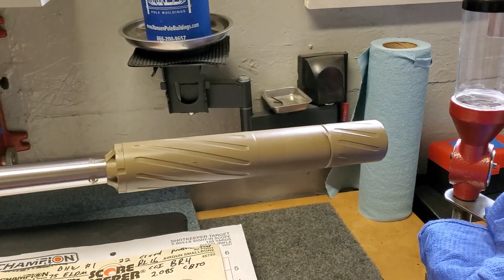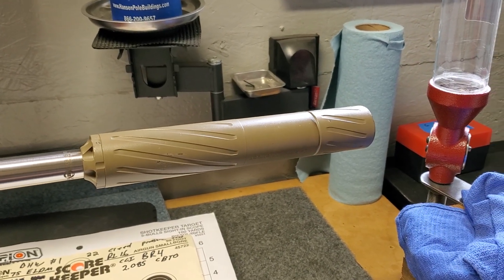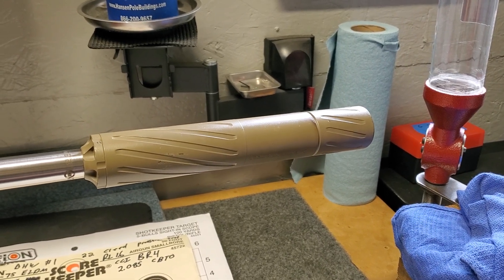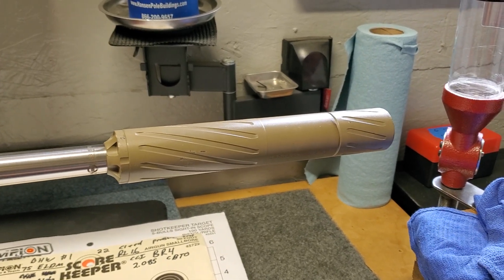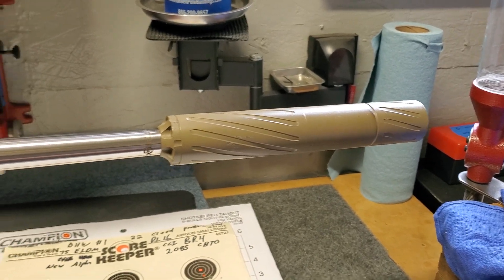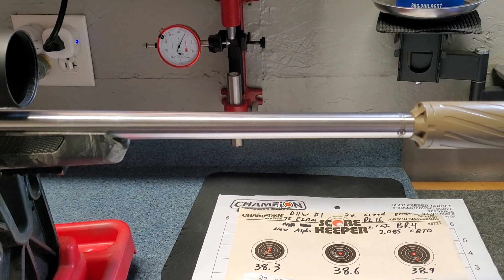Down at the end we have the Silencer Central — this is a Varmiter 4.0, which is the same as their Banish. They just renamed the Varmiter 4.0 to Banish a while back. I really like the can. I've used it on a number of different rifles and it performs really well. It completely comes apart so it's easy to clean.